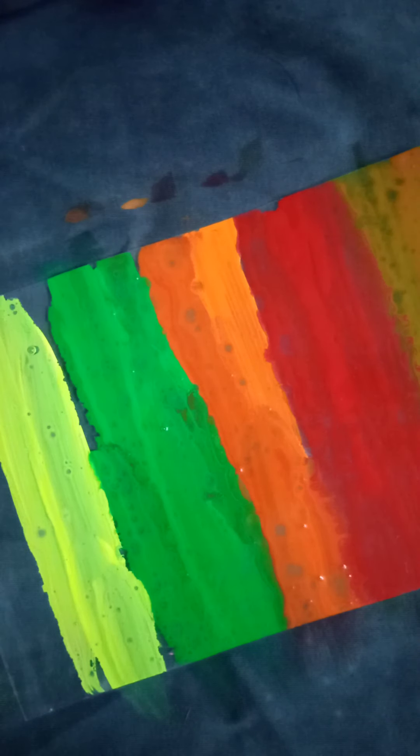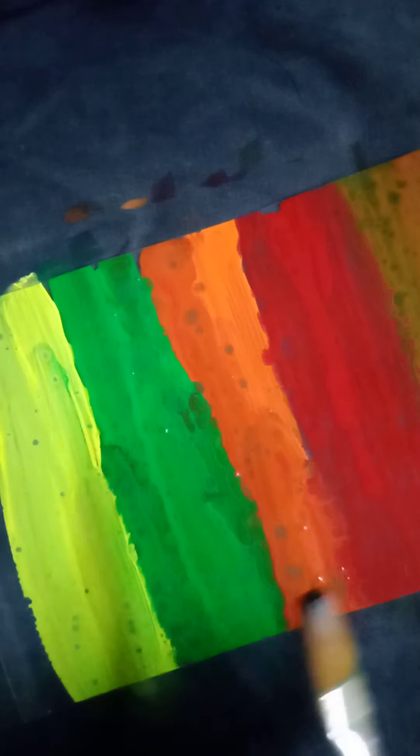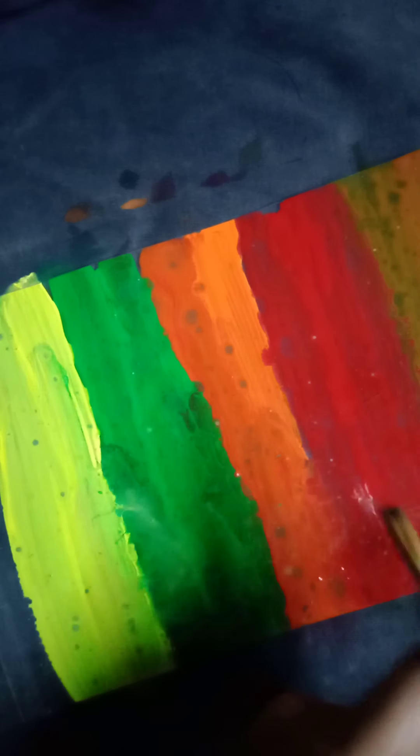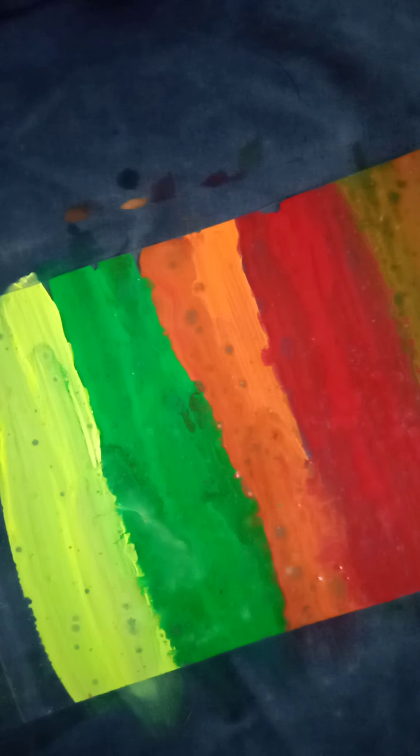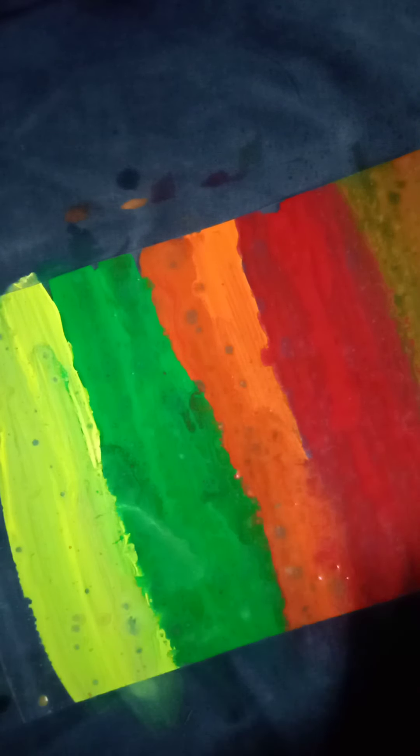Now I have a little color. I added the orange color with the orange color, so now I know that. This is a painting brush. If you use this painting brush, you can use this paste brush as well. You can use this brush for cleaning.